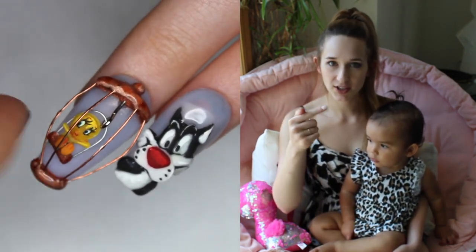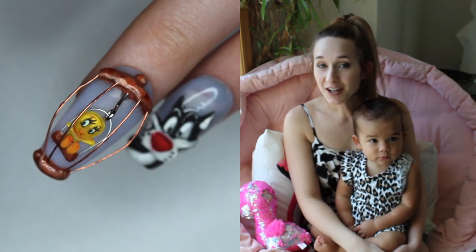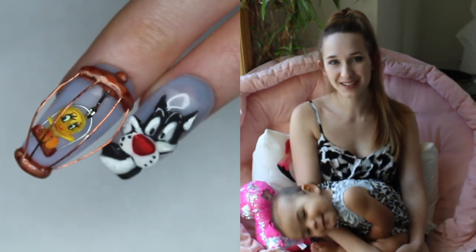It's really cute, I hope you guys like this as much as I do. Tomorrow I will have a Sylvester nail that goes with it, so check back for that. And don't forget to click subscribe to see all my future videos as well.